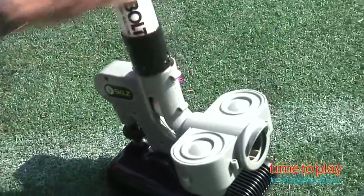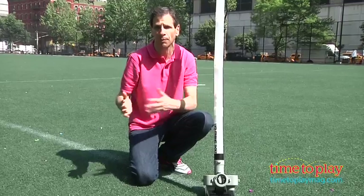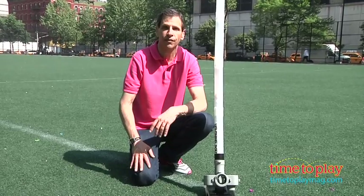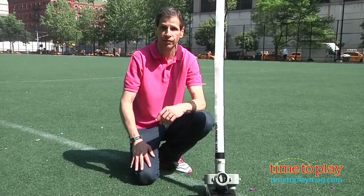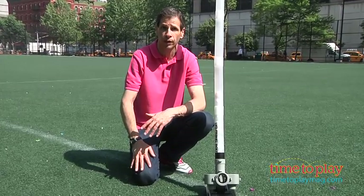Now this is something that is good for a five-year-old, but it's something that I can enjoy using because it really helps refine your hitting skills. So the age goes from five and up. Now if you're looking for other sports toys to add to your family, you'll find the best reviews at time2playmag.com, your number one source of all things putt.